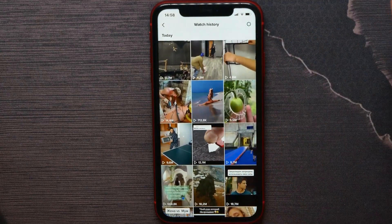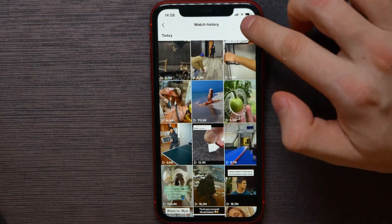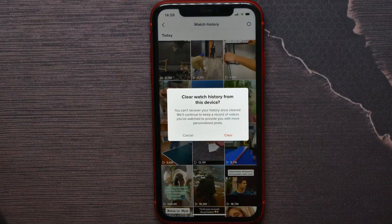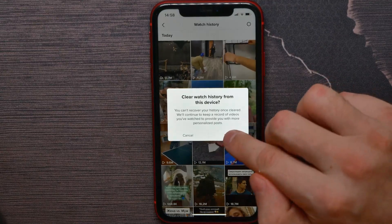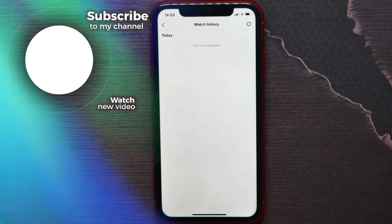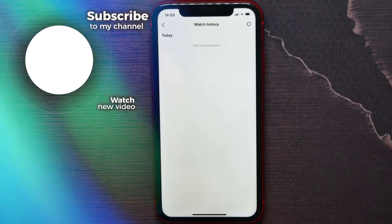Now all you have to do to clear that watch history is hit on the gear icon, then hit on Clear History. Hit on Clear again, and that's it — your watch history has been cleared. That's how it works.